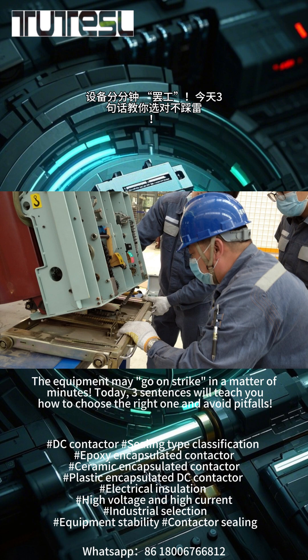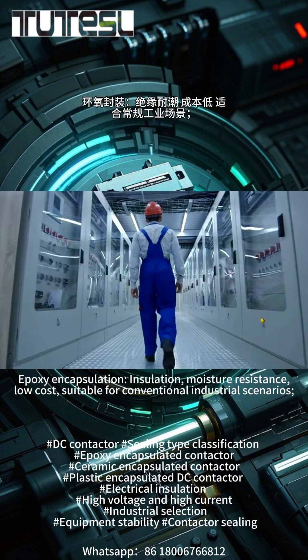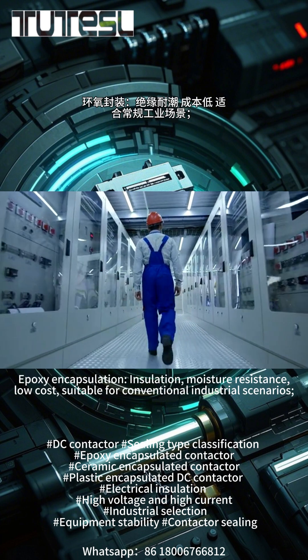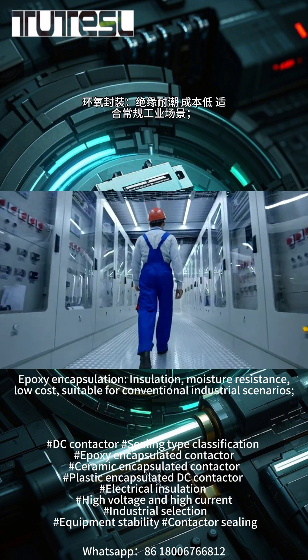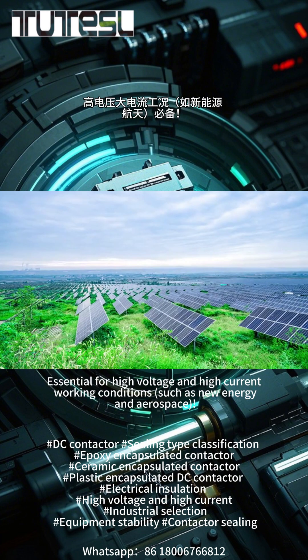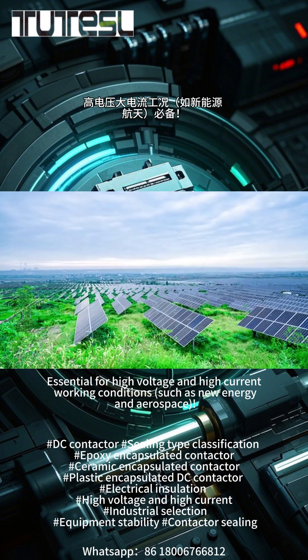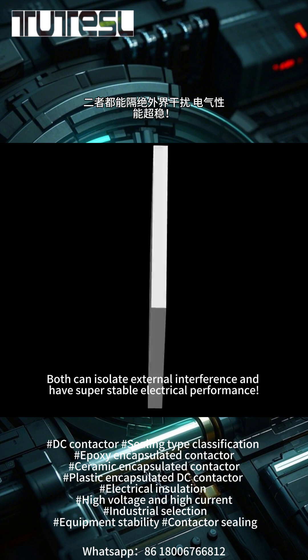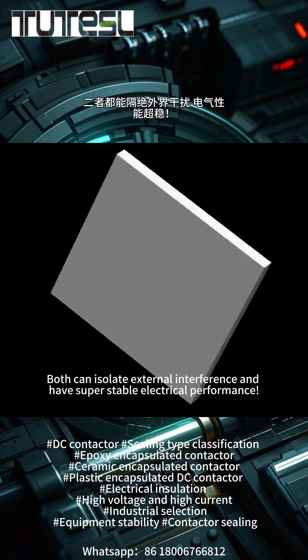Today, a few key points will teach you how to choose the right one and avoid pitfalls. Sealed epoxy ceramic — epoxy encapsulation offers insulation and moisture resistance, is low-cost, and is suitable for conventional industrial scenarios. Ceramic package offers high-temperature resistance and corrosion resistance, essential for high-voltage and high-current working conditions such as new energy and aerospace.